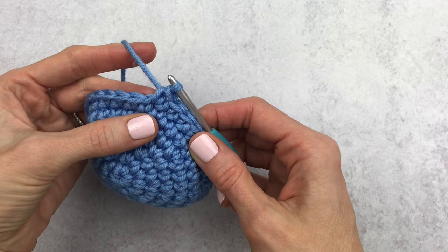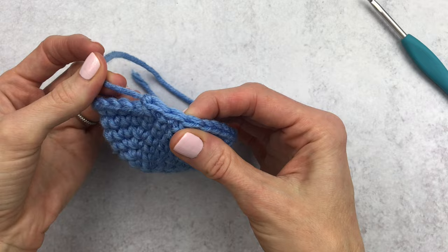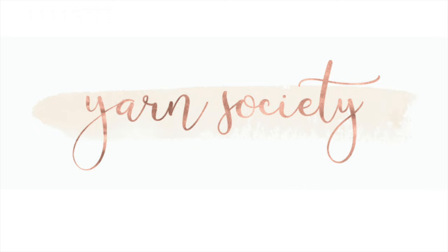Pull that yarn all the way through. I personally like to give it a little tug at the end so it becomes smaller. And from here your work won't unravel — so that's it, that's your fastened off stitch.